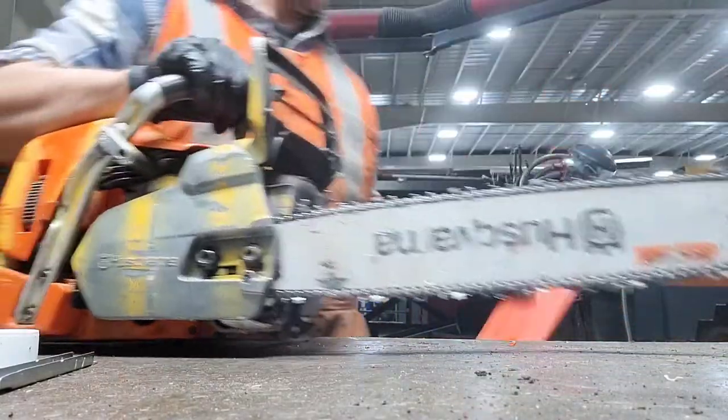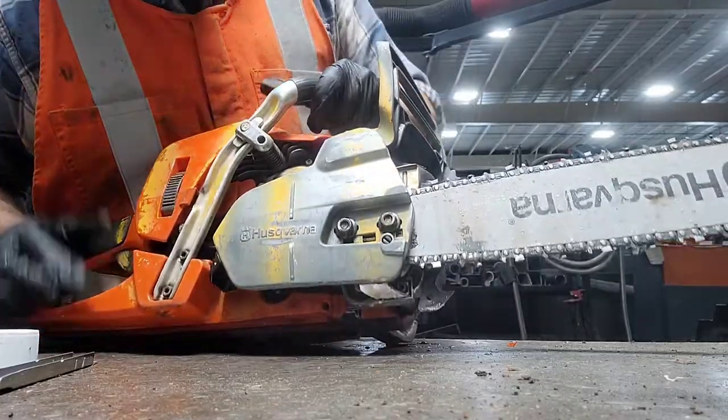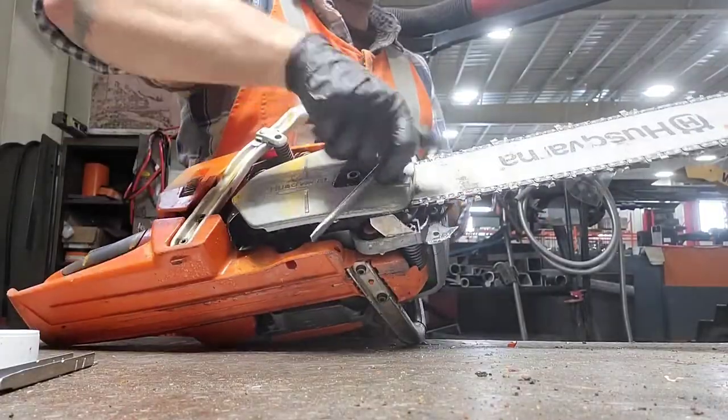In my last video I had mentioned that you can grease the needle bearing that the clutch and drive sprocket spins on with a grease pin. Today I'm going to show you how to do that.